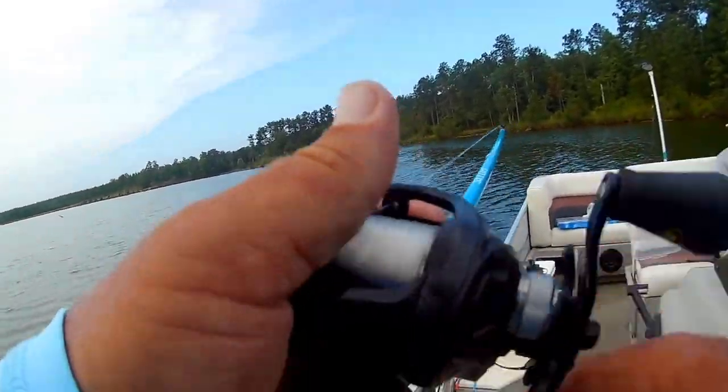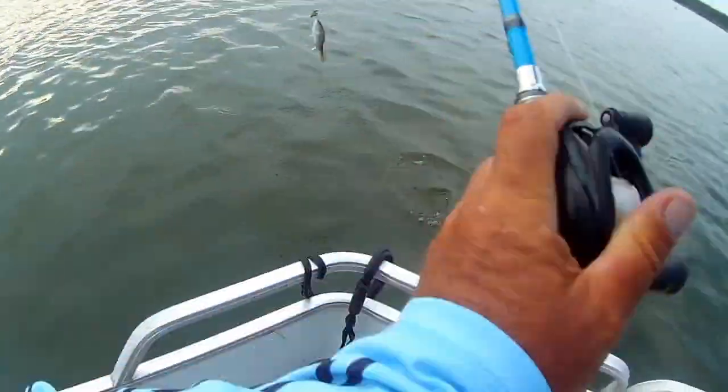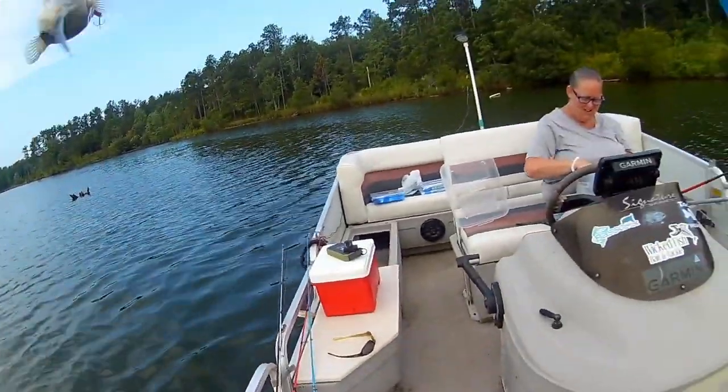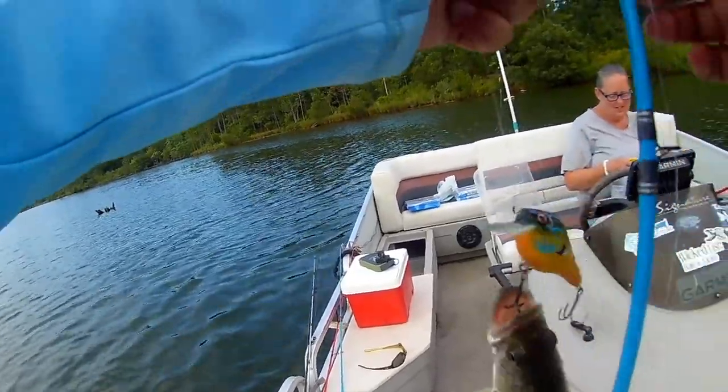There we go, I got him. Oh, that's a nice one — it's not a dink! He hit it like it owed him money.